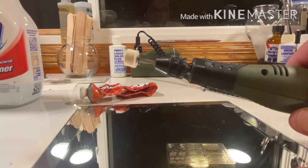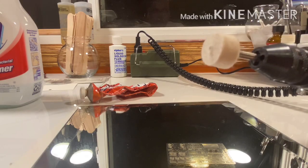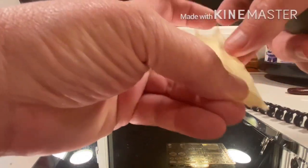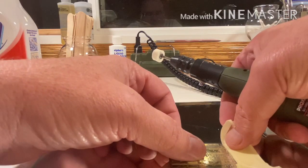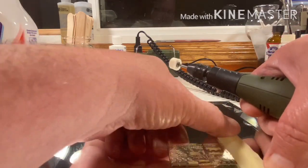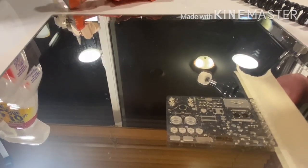The first step is figuring out what direction your buffer is going to spin. On this particular tool, looking at it from the end, it turns clockwise, so I need to tape down this end. You can use masking tape or scotch tape — it doesn't really matter. It's just basically going to hold it steady. Just tape down the edge.